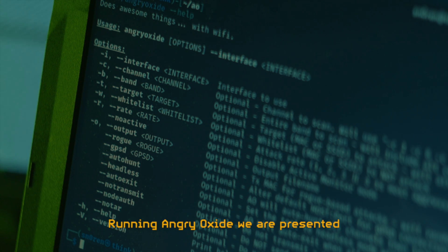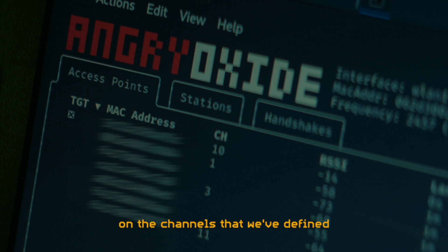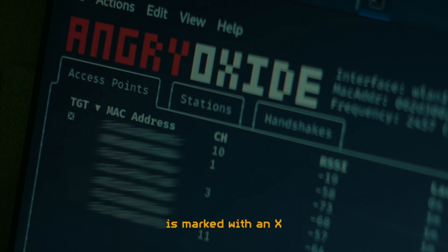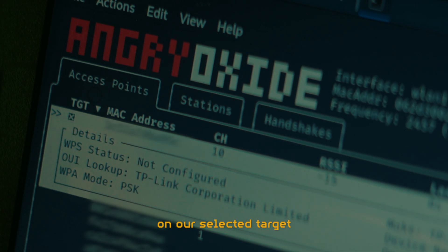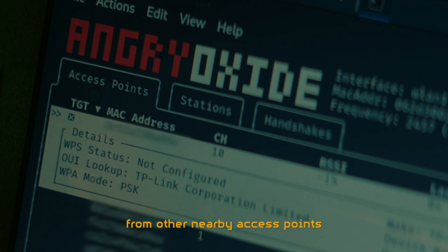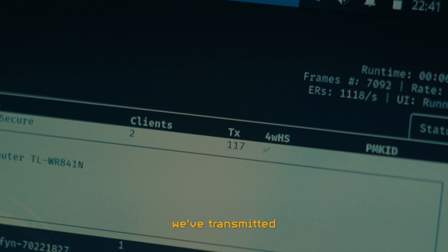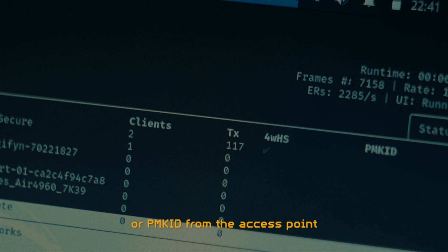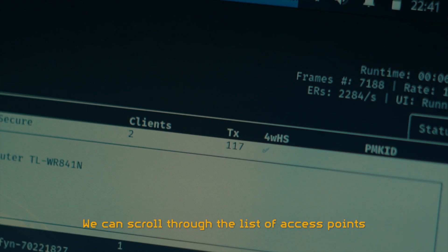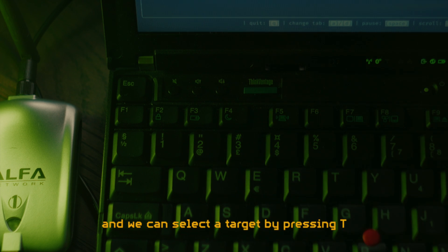Running Angry Oxide, we are presented with four tabs to switch between. The first is a list of access points that Angry Oxide has found on the channels we've defined. Our targeted very secure access point is marked with an X and is at the top of the list. Even though Angry Oxide only attempts active attacks on our selected target, it will still passively collect handshakes from other nearby access points as they occur. We can see the MAC address, SSID, number of connected clients, the amount of attack packets transmitted, as well as whether we've successfully gathered a complete handshake or PMKID for the access point. We can scroll through the list using W and S buttons and select a target by pressing T.